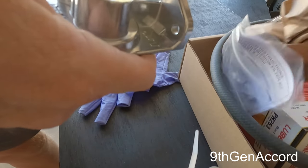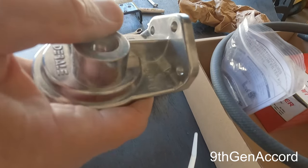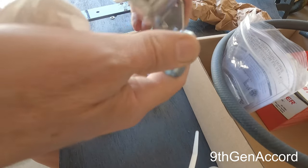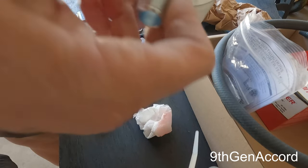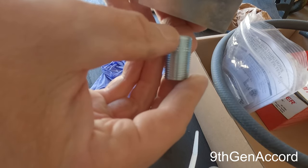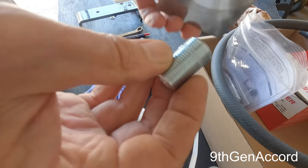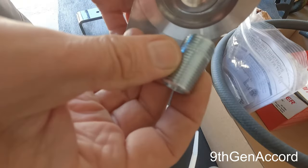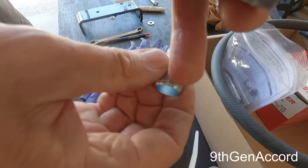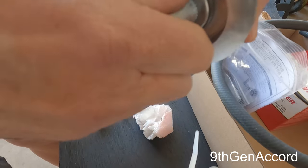It's very simple. The first thing we want to do is put the threaded nipple in — it goes right here. There's a long side and a short side; you can see there's some knurling right here. You want to make sure to install it with the long side down, because this is what the oil filter is going to attach to. You don't need to put any Teflon tape or anything — just screw it in.